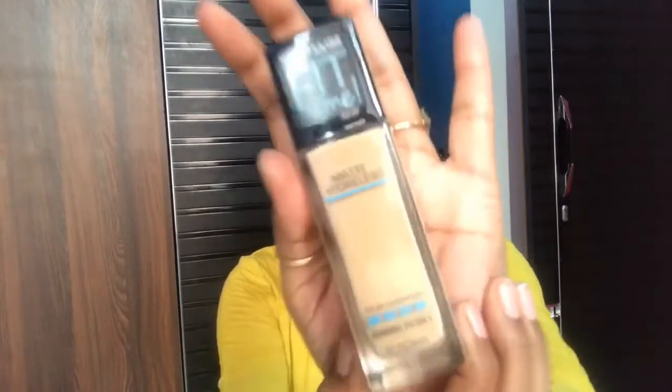Next we are moving to apply foundation. I am using Maybelline Fit Me shade 230. The rest of the product details I will put in the description box. I will apply it with my fingertips.